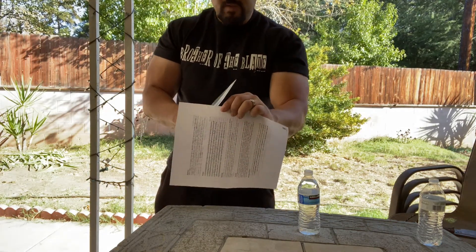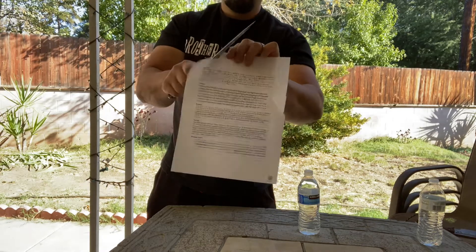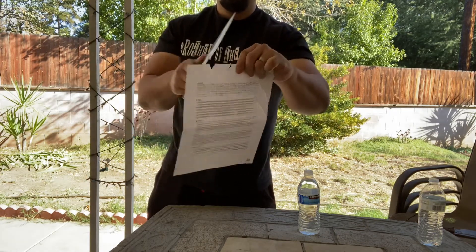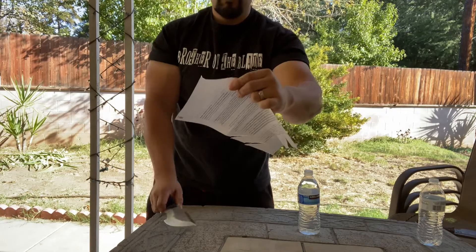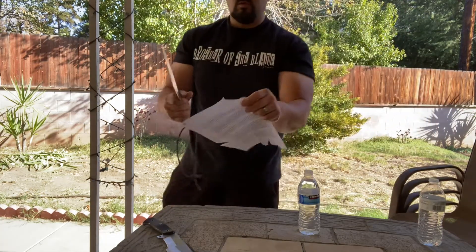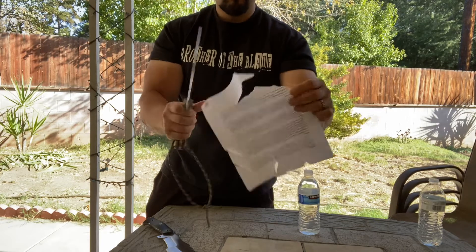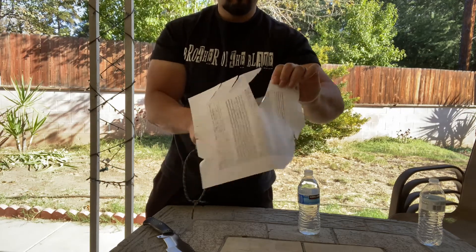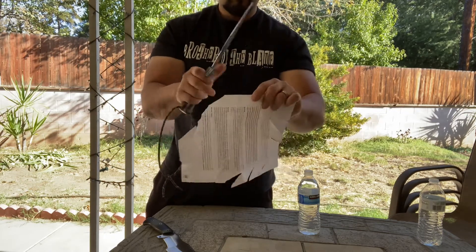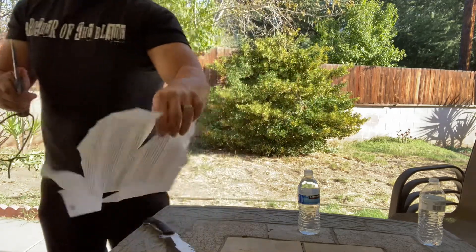We'll start first with a paper cutting test to show you the sharpness before we start banging on wood. The Bobcat Tracker is still fairly sharp. Now let's check out the Work Tough Nomad — this one might be a little bit sharper, still holding a pretty good edge. About the same — both still pretty sharp. After banging against wood, they lost a little bit of sharpness but they're still cutting paper fairly well.